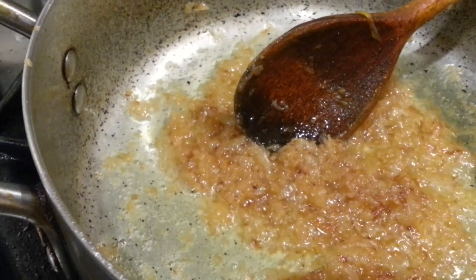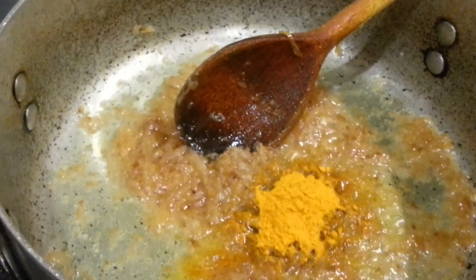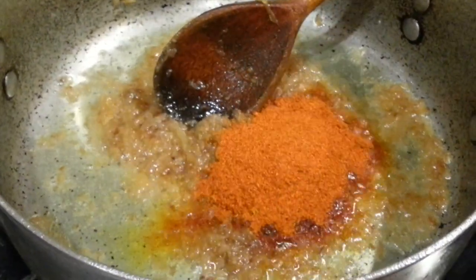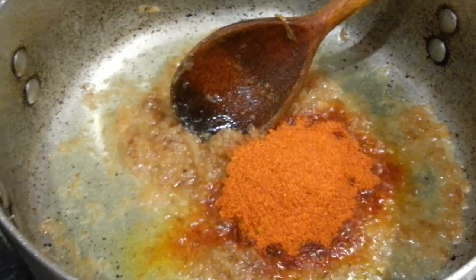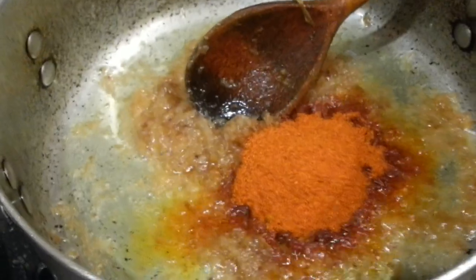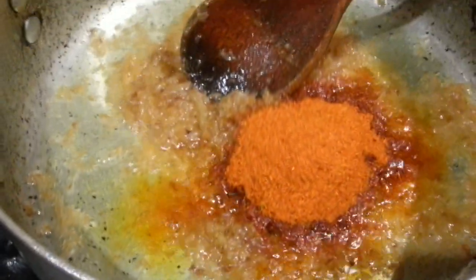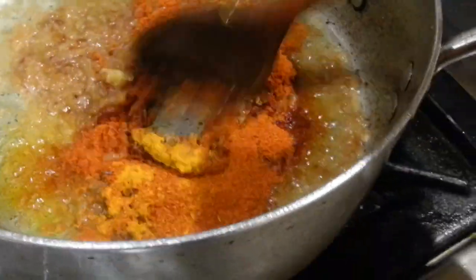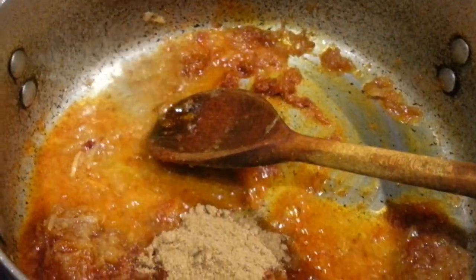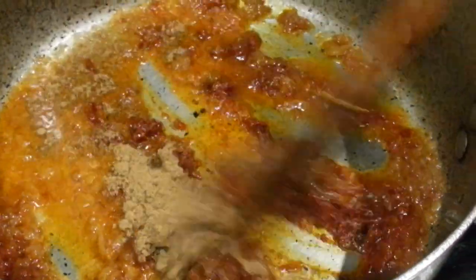We put in one teaspoon of turmeric powder. We put in two teaspoons of chili powder — I don't eat too much hot stuff myself and try to avoid it, but the missus likes it hot, so she's putting two teaspoons of chili powder in. We're also adding two teaspoons of coriander powder — coriander or dhania powder.